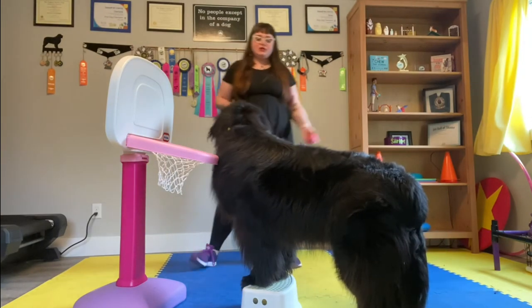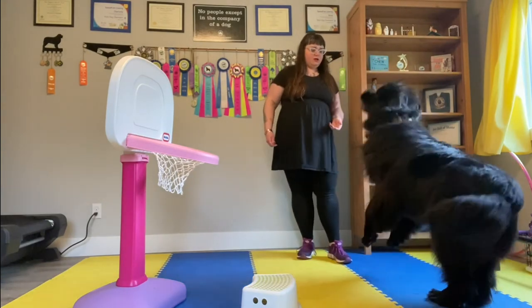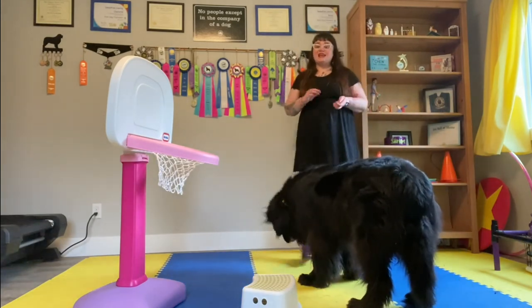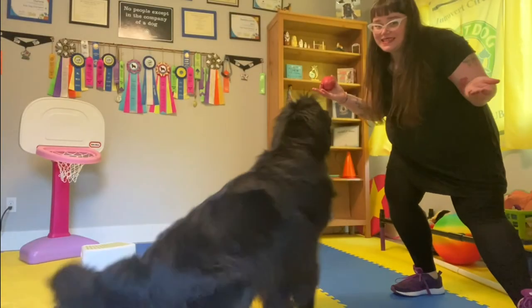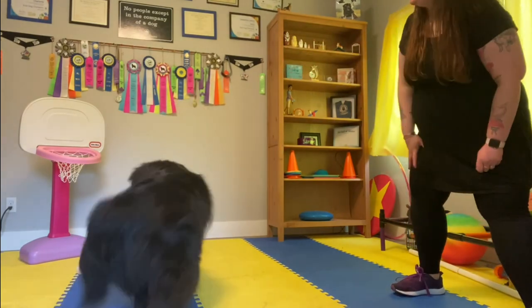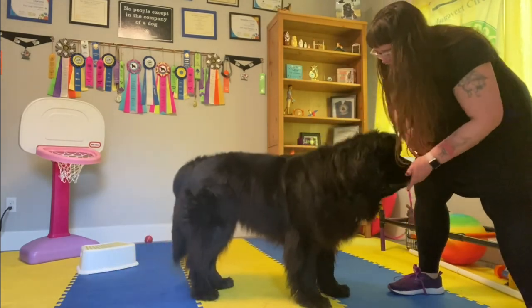Over time, increase the criteria so that they are able to make those decisions on their own — figuring out where the basketball is and getting that ball into the basket. With just a little bit of practice, your dog's going to be ready to make a basket in no time. Make a basket! Good job!